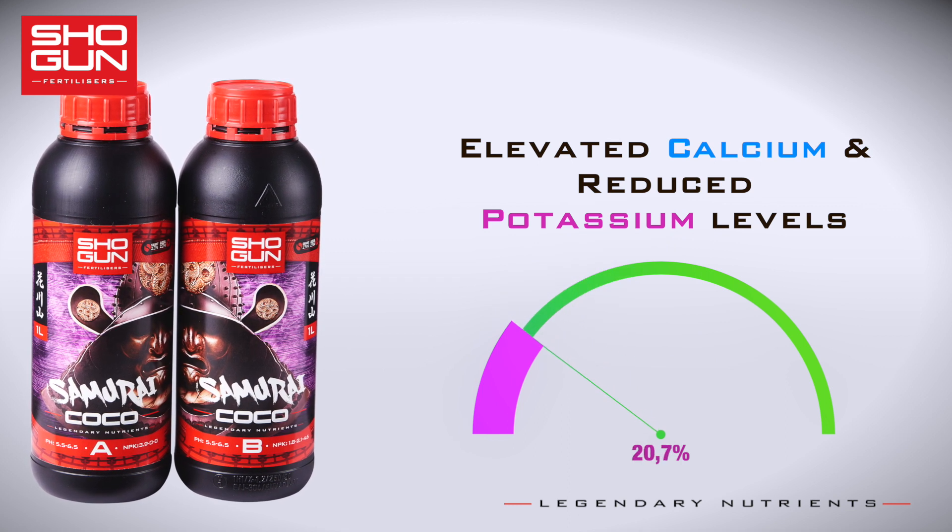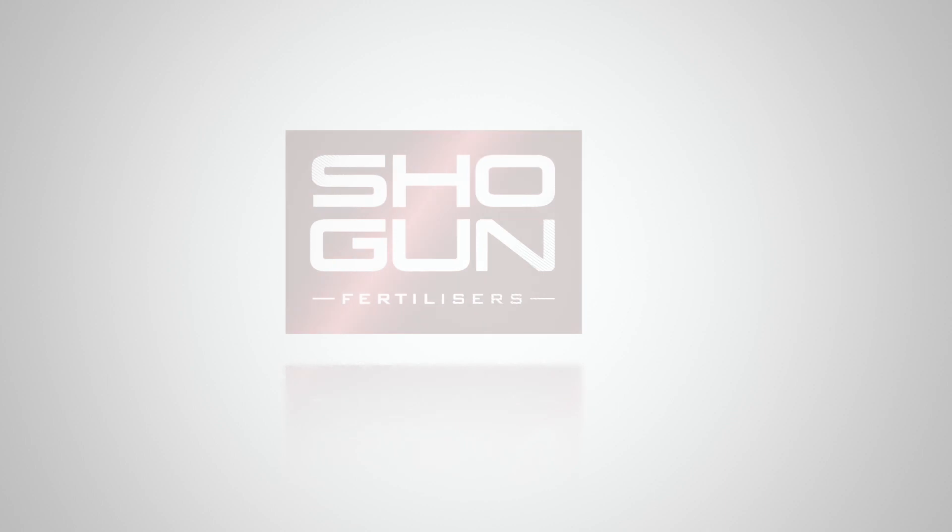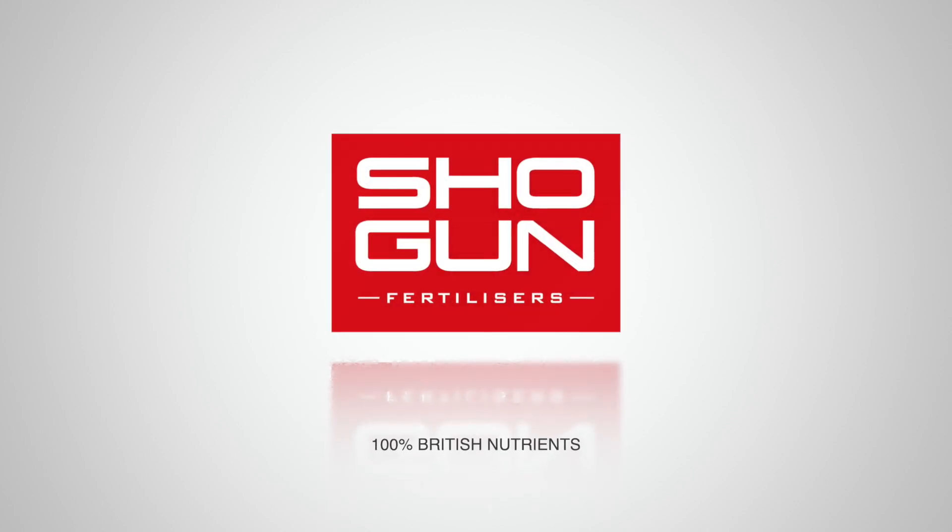No matter what the growing schedule, all you need is these two bottles to take you through Grow and Bloom.